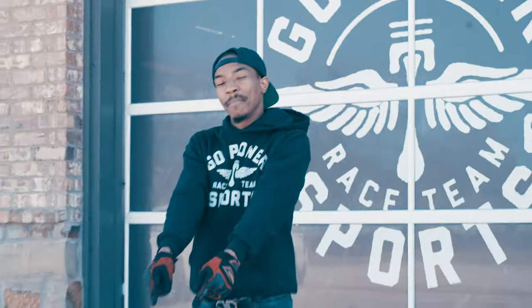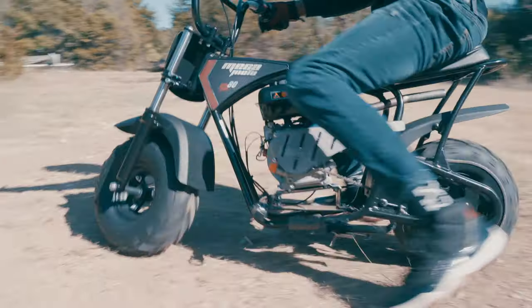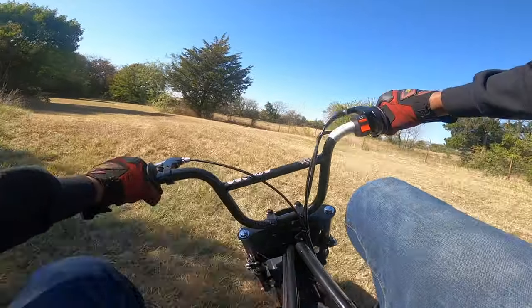What's up y'all? I'm Flacco with Go Power Sports, and I'm here to tell y'all all about our Mega Moto EZ80 kit. Why the Mega Moto EZ80 mini bike?